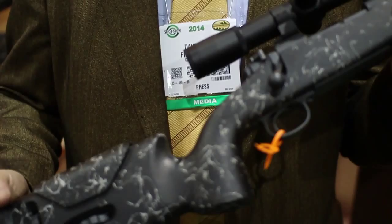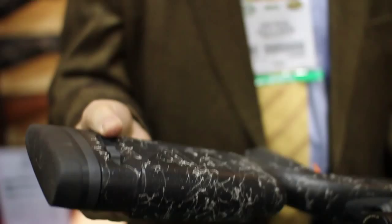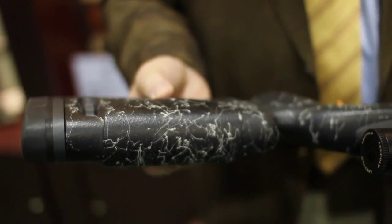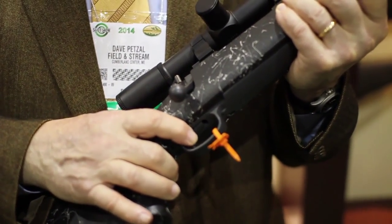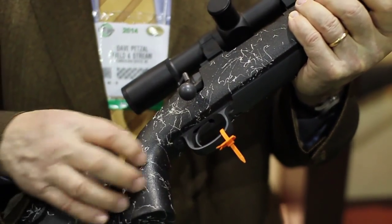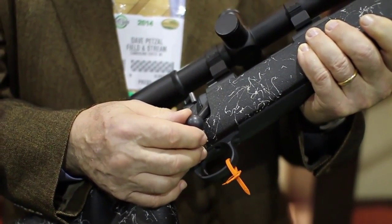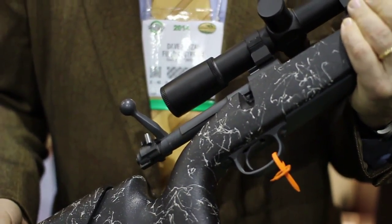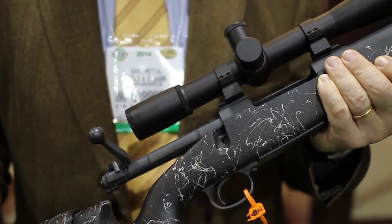This is a real good one. It's got all the bells and whistles that you need, including a stock that's adjustable for length of pull and comb height. The trigger — they're now using Timneys as standard and it's set at two and a half pounds. Very nice trigger. The newest ones, unlike this one, have a tactical bolt knob, and of course you have the Montana Rifles action which is slick as bear grease and just about unstoppable.